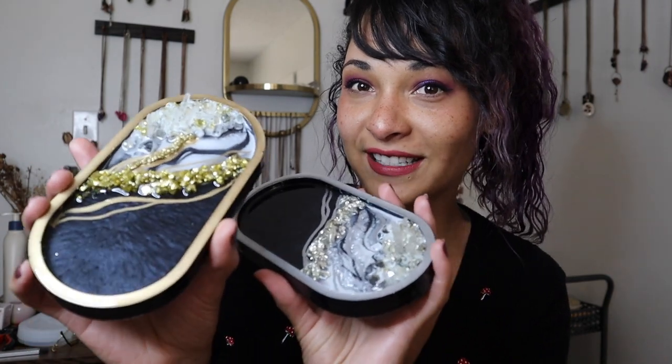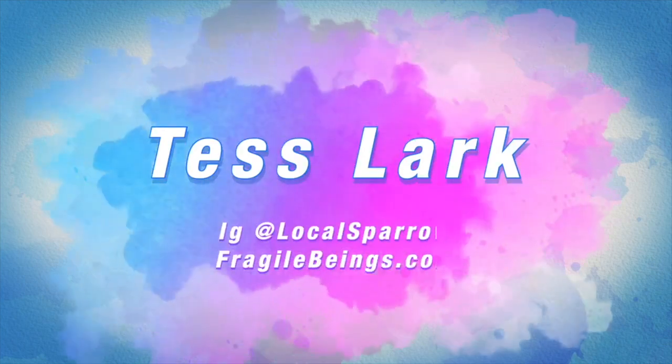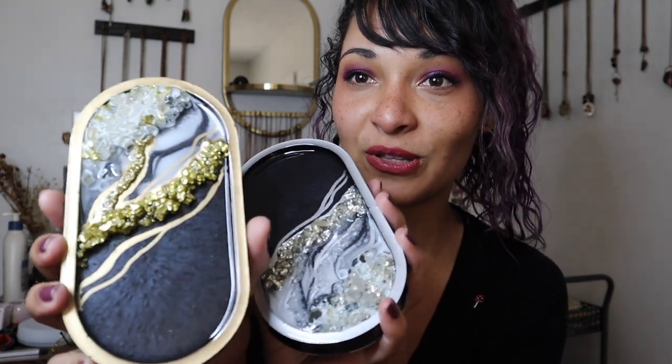This week I'm going to be showing you how to make these beautiful geode style resin trinket trays. We'll be doing this project two different ways, finishing one with gold and finishing the other with silver, just to see how it goes. I'd love to know your thoughts down below which one's your favorite at the end of this video. This is a multi-step, multi-day project as the resin does need to cure in between.